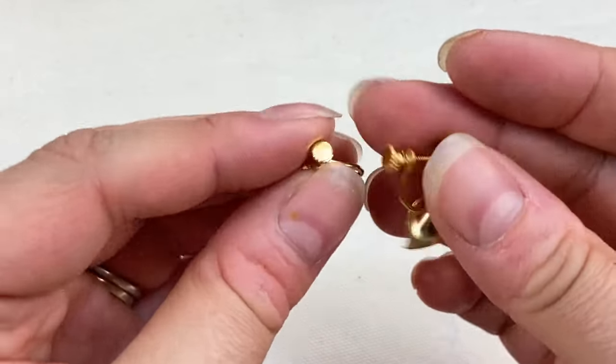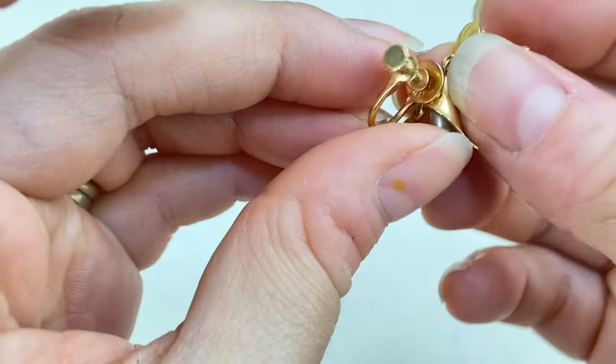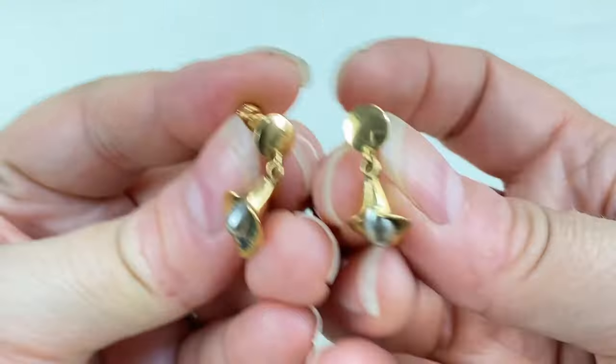Then we have this pair — a gold tone calla lily earring — oh, I think I see a mark. These are gold filled! They also have a maker's mark. I can't quite make it out but they say 1/20th 12 carat gold filled. Very pretty — this one looks like it might have a little bit of verdigris, I'll see if I can clean them up. Very nice find.